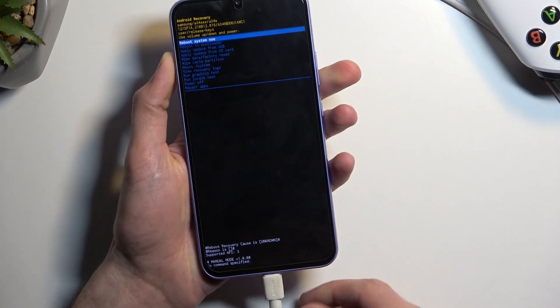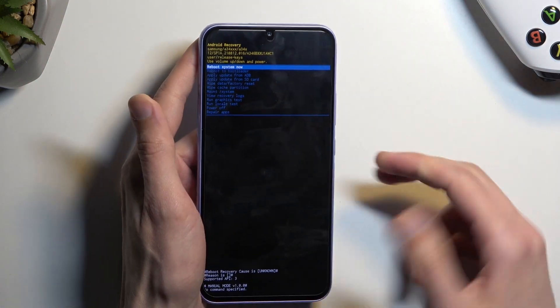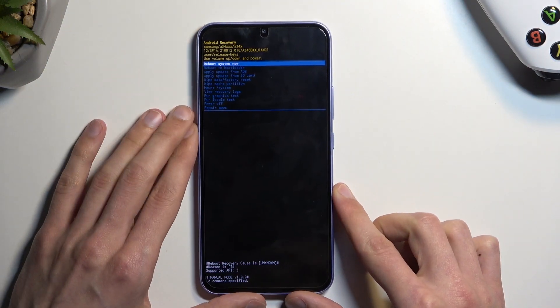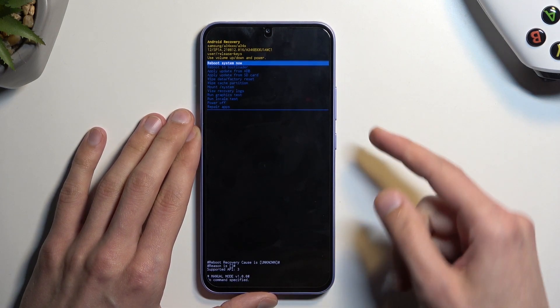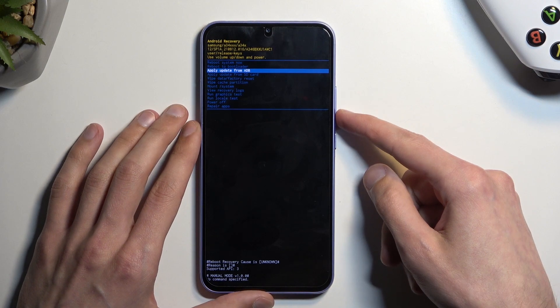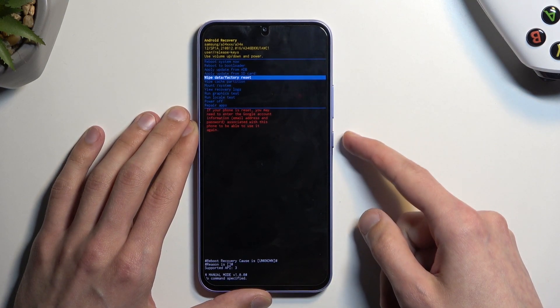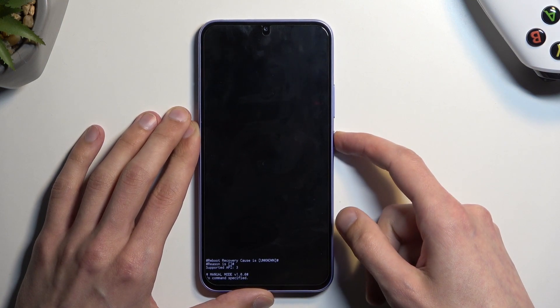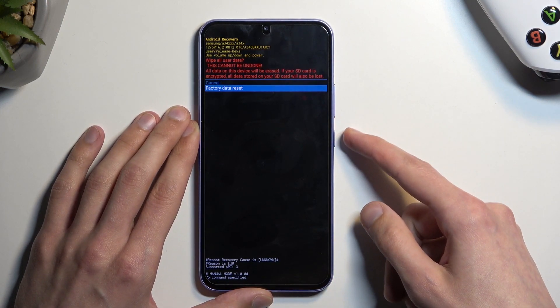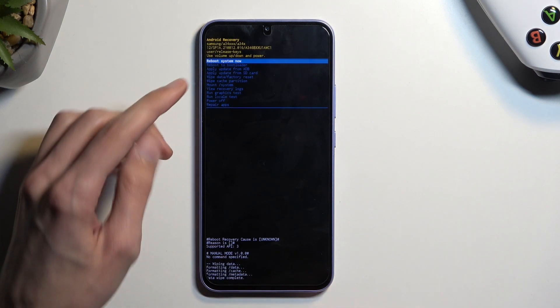This will take us to recovery mode. From here you can unplug the cable — it was only needed to get us into this mode. Use the volume keys to navigate to the options and select 'Wipe data / Factory reset', then confirm it with the power key and select 'Factory data reset'.